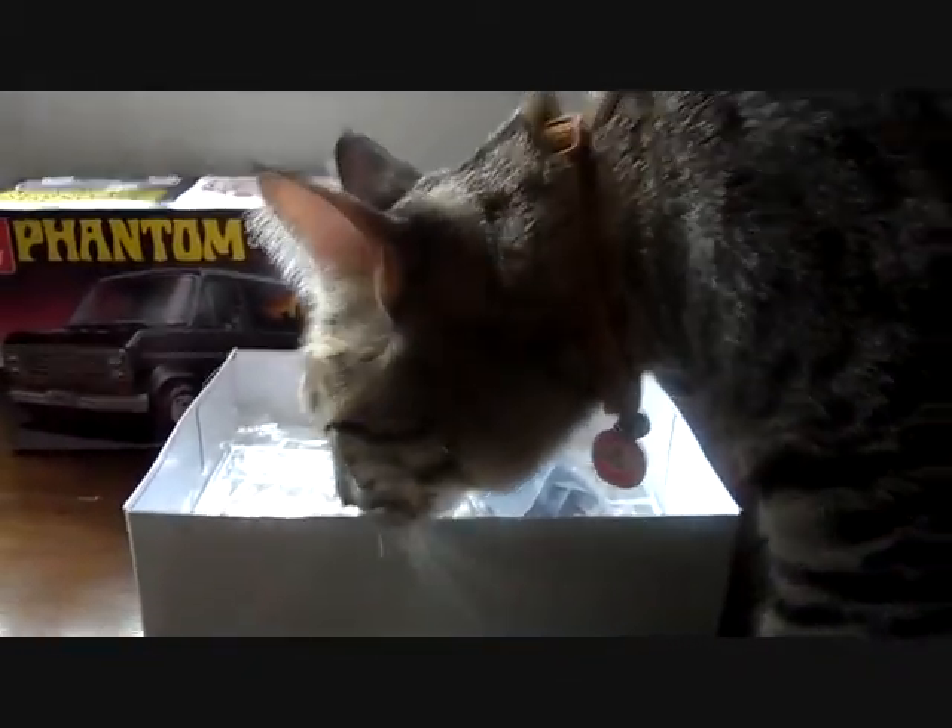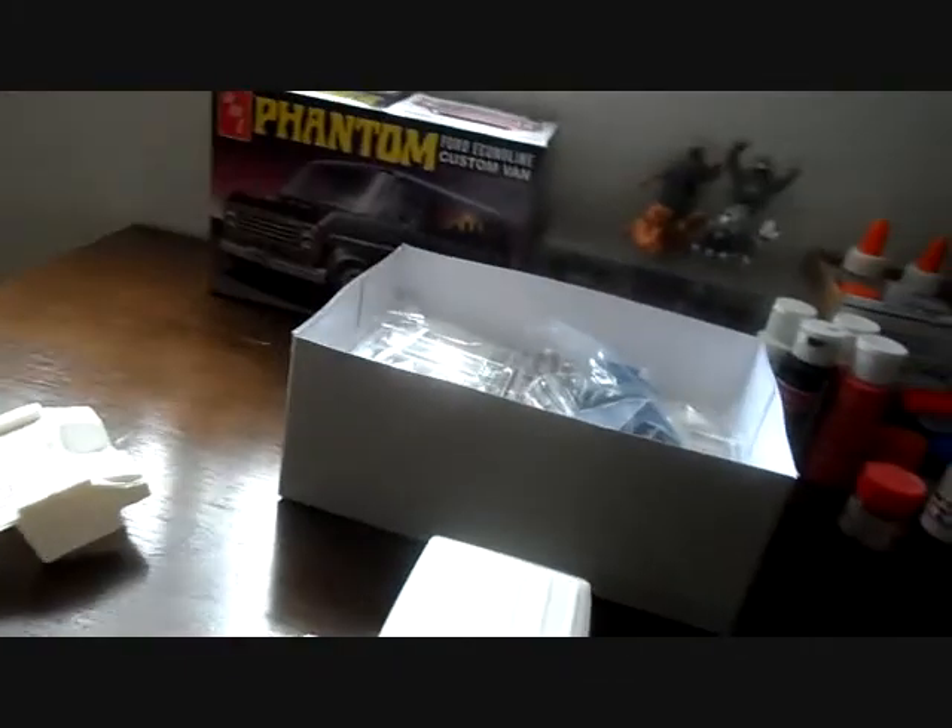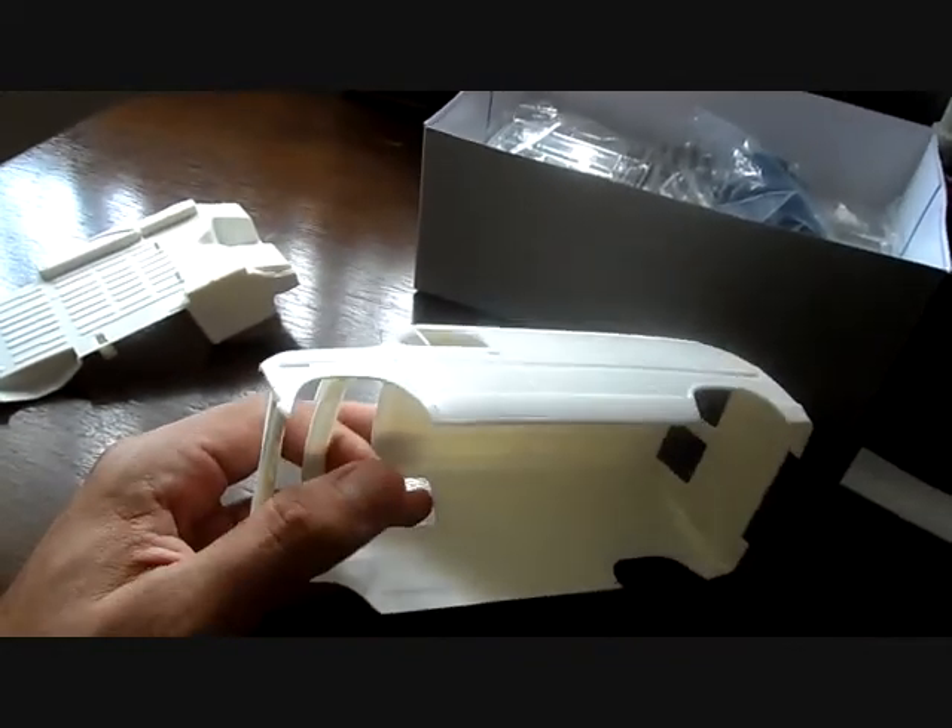Are you serious, dude? Did you come here to help or to interrupt? You're supposed to be finishing up the box after I'm done — I'm not ready yet. You're not doing your job correctly there, bud. Alright, he's walking right past me. Freaky cat — that's my little buddy.